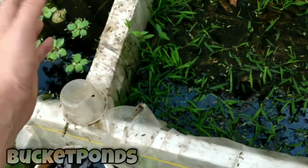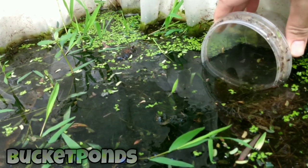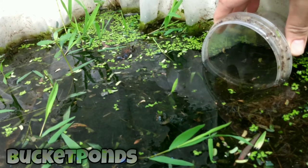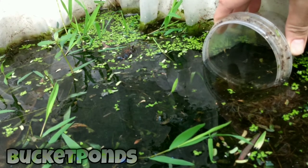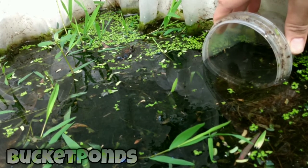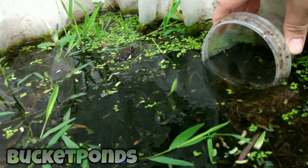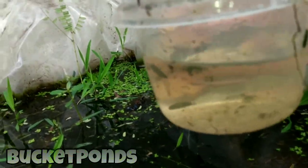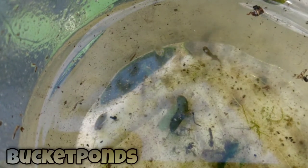I'm going to show you my super secret mosquito fish catching technique — it's called be really quiet and be really still. This is how I originally caught the parents of these fish. I put a bucket in a pond and just sat there and waited. They're a lot like guppies, and guppies are very curious, so you don't have to chase them with a net. You can just put a container in the water and they'll come up to check it out. On the chance that there might be food or something new inside. And there's one — we caught him. We didn't hurt him or stress him out chasing him with a net. We just scooped him up and he's very active, very healthy.